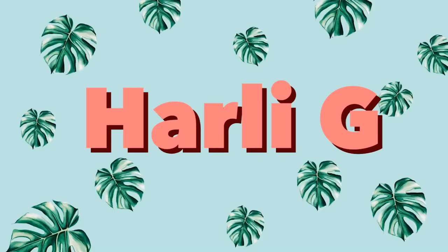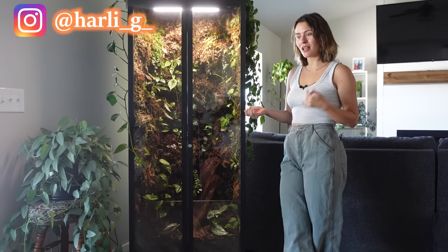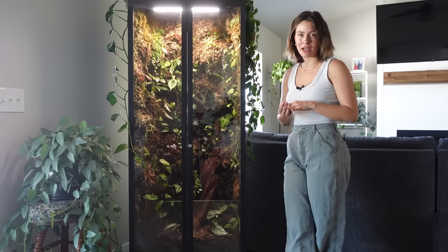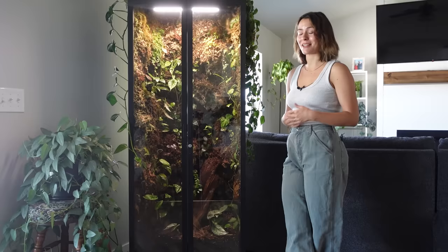Hey guys! It's been just about a year since I put together my Ikea cabinet terrarium and I haven't really given any updates on it. So today I thought I would give you some Ikea cabinet updates. It's also my kind of care routine of this thing — how I feed them, different little care things. It was a lot of work to put this together, but truly it's super low maintenance and it brings a lot of joy and satisfaction into my life day to day.